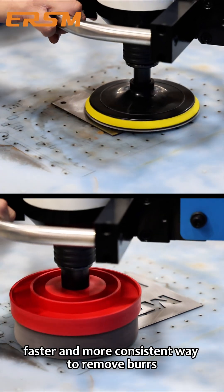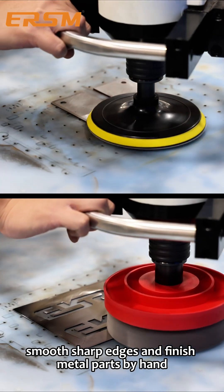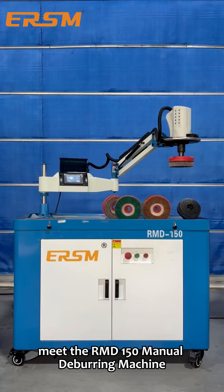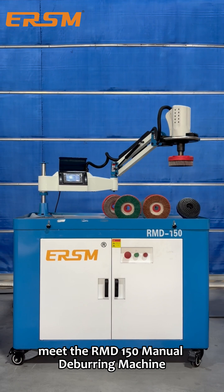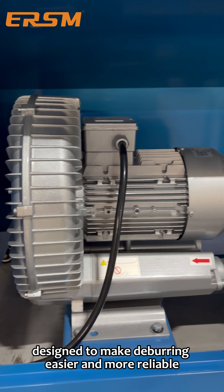Looking for a cleaner, faster, and more consistent way to remove burrs, smooth sharp edges, and finish metal parts by hand? Meet the RMD-150 manual deburring machine, an upgraded third-generation solution designed to make deburring easier and more reliable.